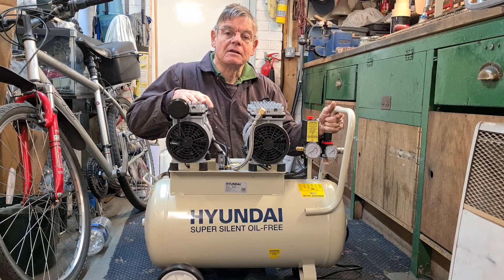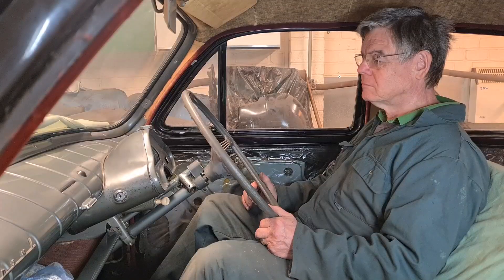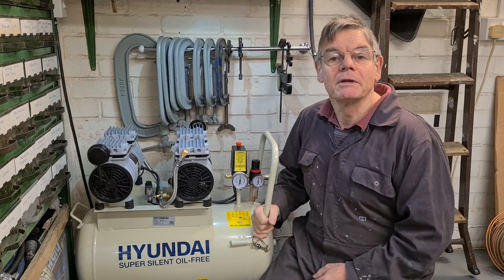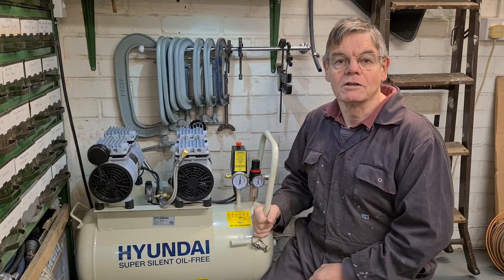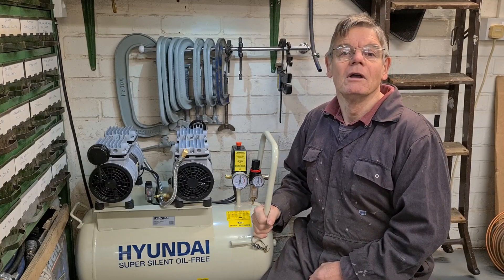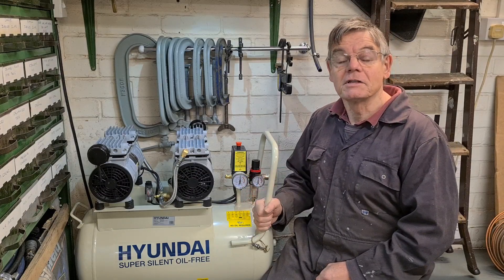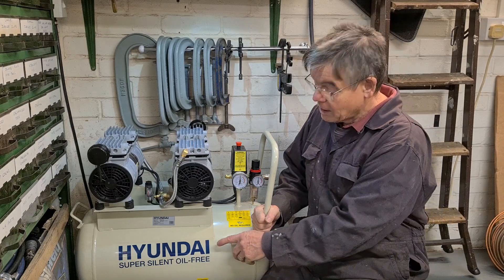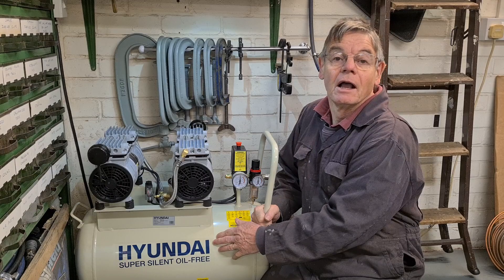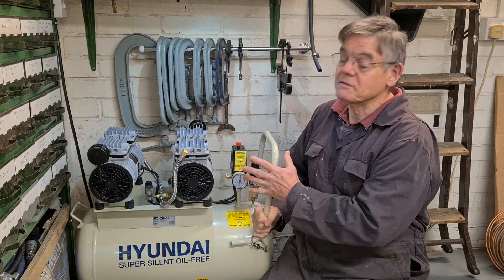Today I'm going to be reviewing this super silent oil-free compressor. I'm Steve and welcome to my channel. The reason I bought this compressor was because I did a bit of spraying with my old compressor and realized it was spitting out a little bit of oil and contaminating the paint finish. I paid for this compressor with my own money and Hyundai have not contacted me - I've got no affiliation with Hyundai or the company that supplied this. At the end of this video I'll be doing a pros and cons and going through all the specifications.